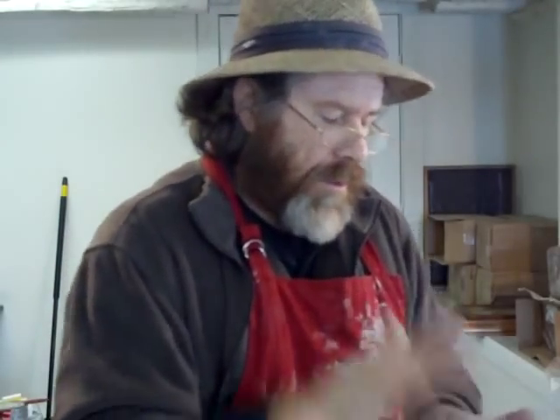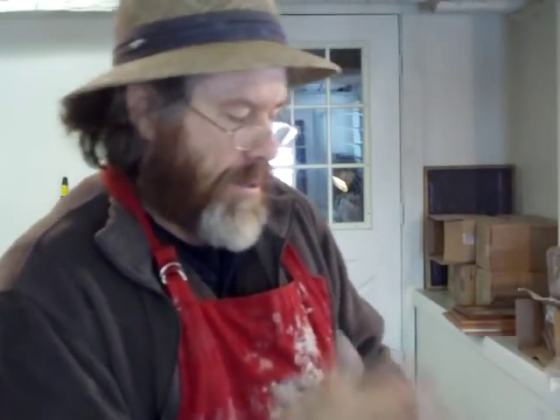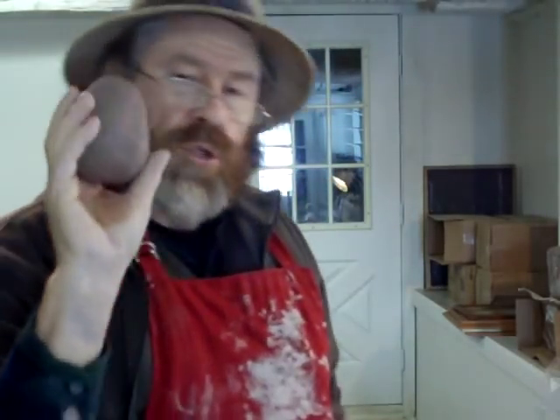Hello everybody and welcome. I'm here in the studio, it's Saturday the 8th of February 2014, and I've got some lumps of clay here that are weighing 20 ounces.